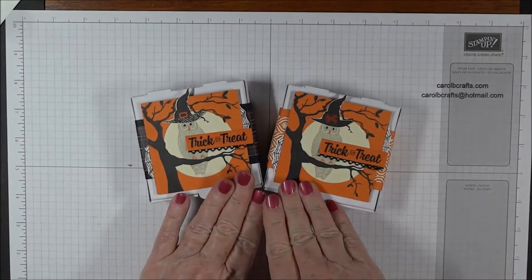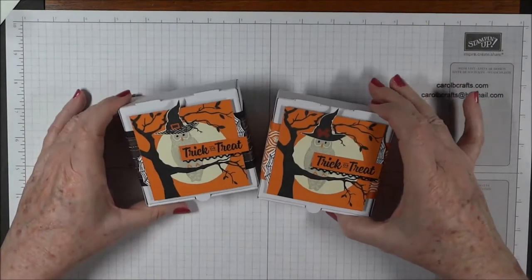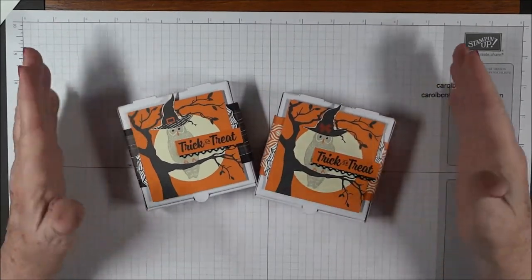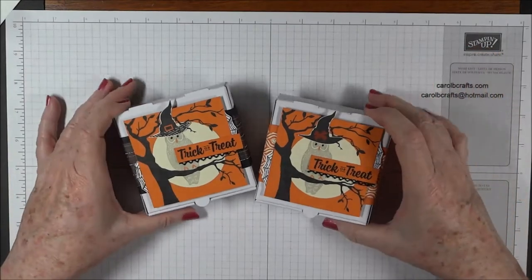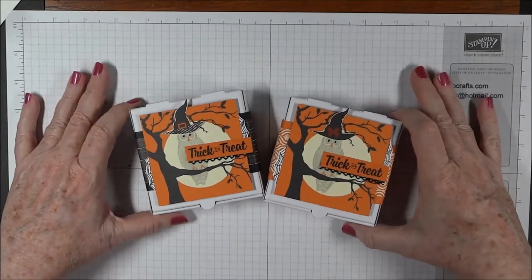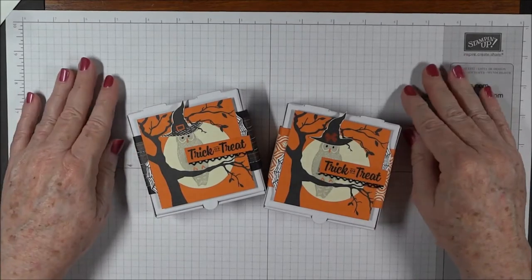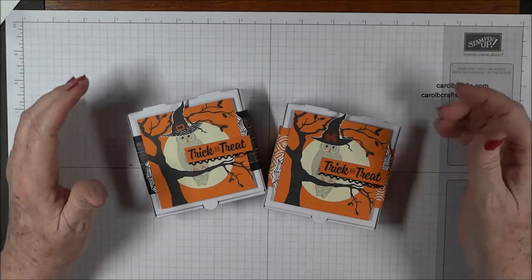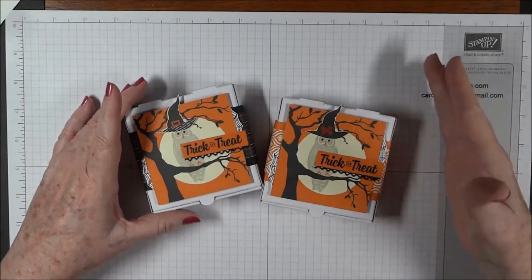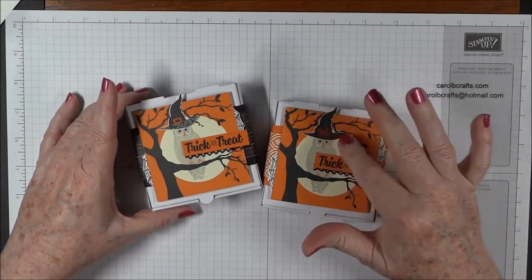This is taken from the Stampin' Up! holiday catalog, so this is not my original idea, but it's so cute — that's why my class is called Spooky Cat Copycat, because I copied most of the things from the Stampin' Up! catalog. A lot of times you look at the catalog and say, 'Oh, that's really cute, how did they make that?' So I thought this would be fun to make some of their projects so you can watch, learn, and then have the materials yourself just by making that $60 purchase.